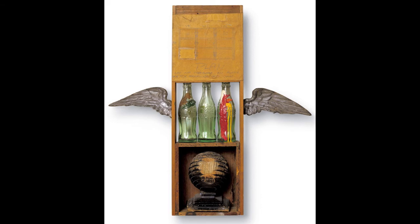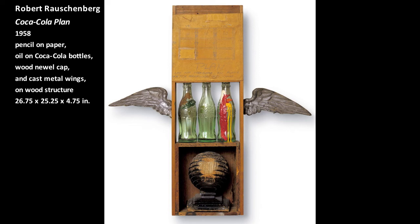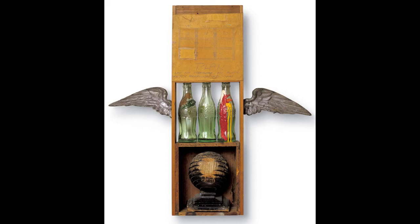A third method of sculpting is constructed sculpture, which is the most literal method of sculpting. In a work entitled Coca-Cola Plant, Robert Rauschenberg assembled materials that he had found, such as bottles, a Coca-Cola cap, and a pair of wings. These ordinary materials do not represent anything other than what they are. In Rauschenberg's Combine, each component remains itself. This constructed sculpture derives its meaning from the associations that we, the viewer, bring to each of these elements.